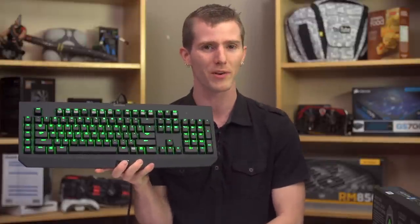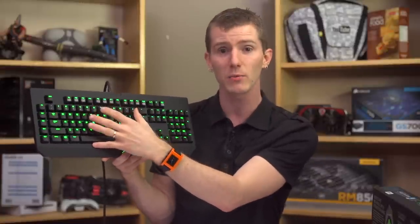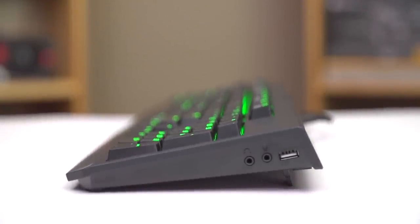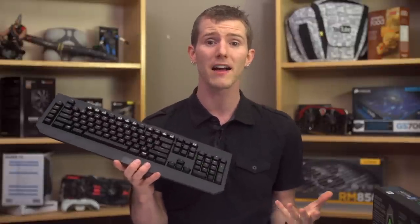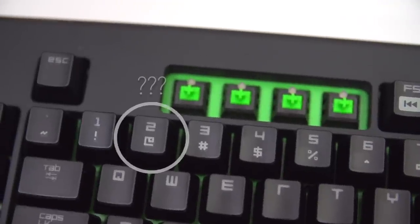I've spent so much time talking about the key switches that I haven't actually given you much information about the keyboard itself. It's got fully programmable keys and five additional gaming keys with support for on-the-fly macro recording. Individual per-key backlighting with 13 levels of brightness, all the way from off to a phenomenally vibrant beautiful green. It's got media keys with the function key to control them on the right side, 10-key rollover so you won't have to worry about ghosting, and both USB and audio pass-through ports on the right-hand side. The build quality is solid and the matte black finish is fantastic — a huge improvement over previous designs that used glossy plastic. My only complaints are that there's no wrist rest included and the @ symbol design is a bit odd.